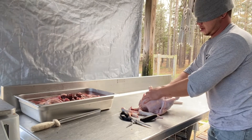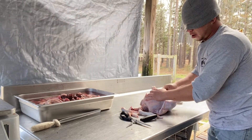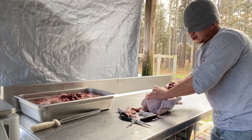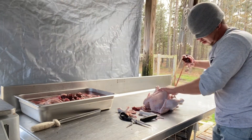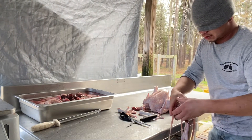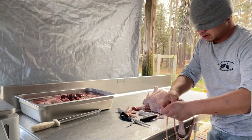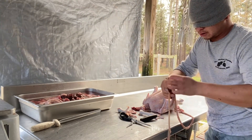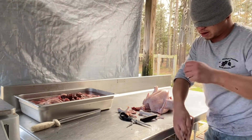Here I'm going to pull in the heart, separate out the intestines, gizzard, and liver. Here's the liver — feel for the gallbladder, pinch that, pull that off.